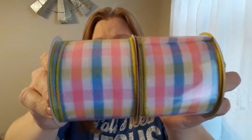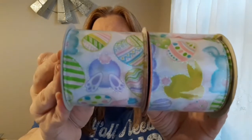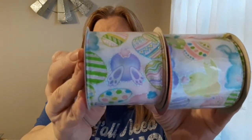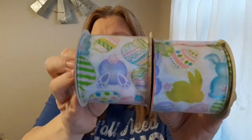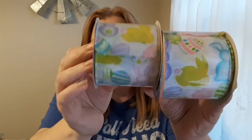The other two ribbons I found are a gingham or plaid pattern with pastel colors — blue, pink, and yellow. I grabbed two of those. And then the last two ribbons, which I think are the cutest things ever — just look at that little bunny booty!